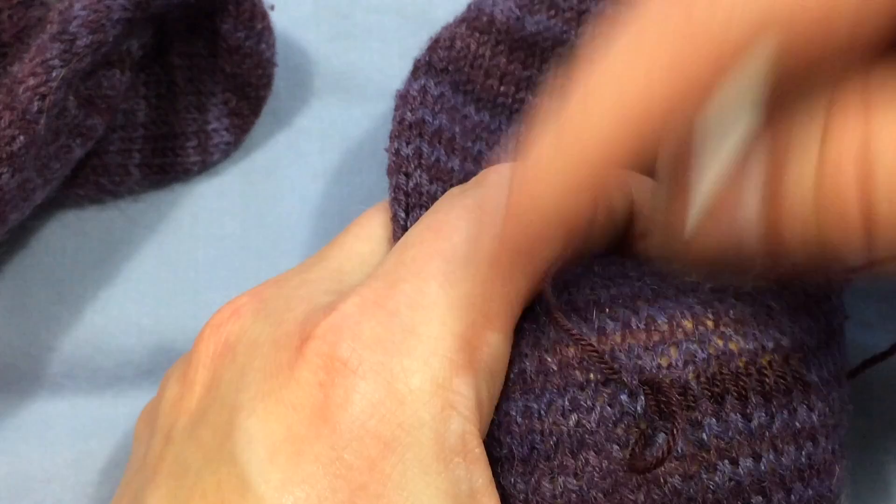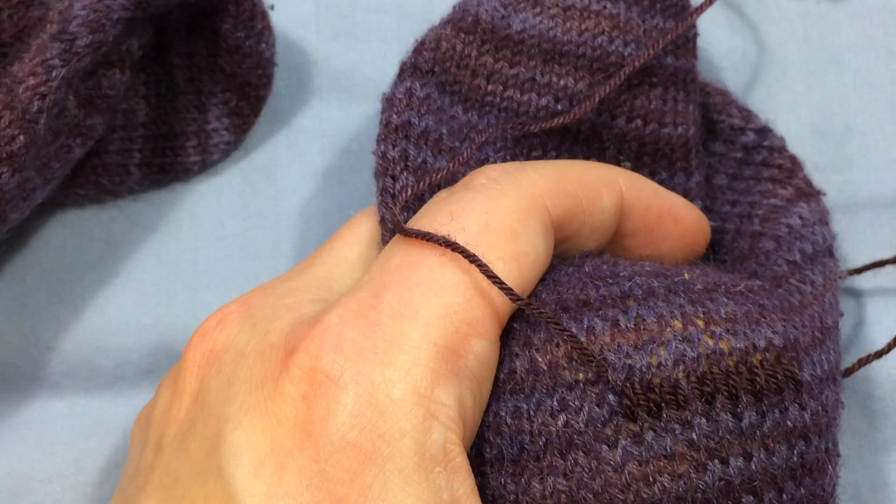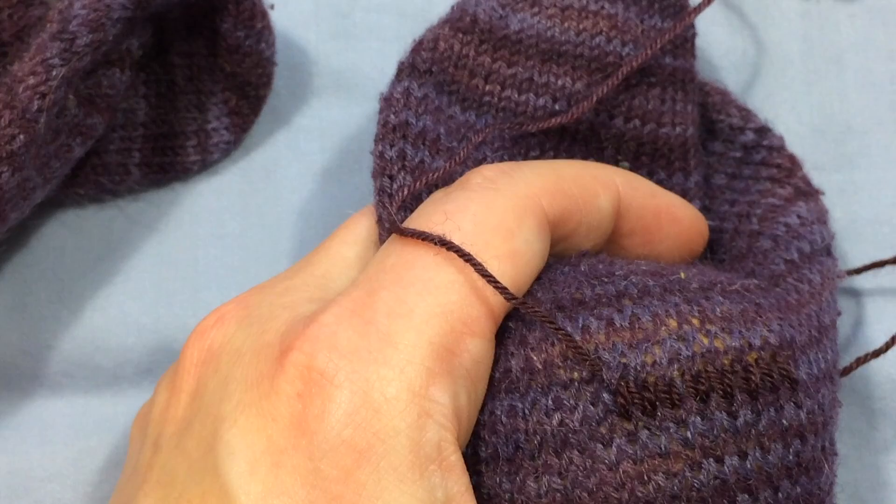This technique is also used to embroider on a finished project — if you wanted to add a design after you'd knit it and you wanted to put say initials in, this is a way that you could do that as well.